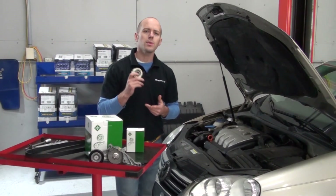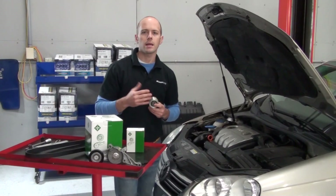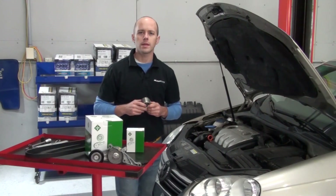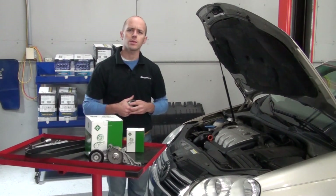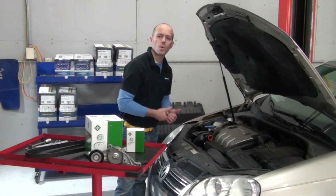A properly functioning overrunning alternator pulley results in a smooth and quiet running accessory belt system. As the overrunning alternator pulley begins to fail, you'll start to experience a lot of accessory belt noise and chatter coming from the front side of the engine while the engine is running.